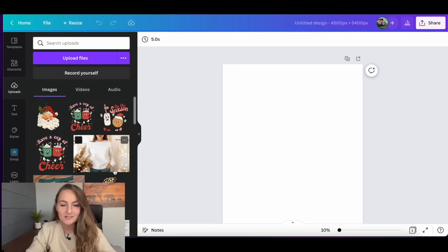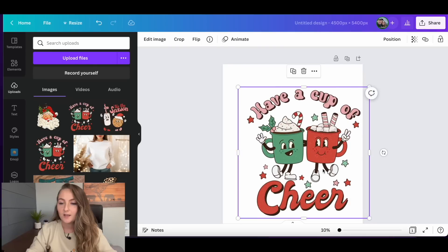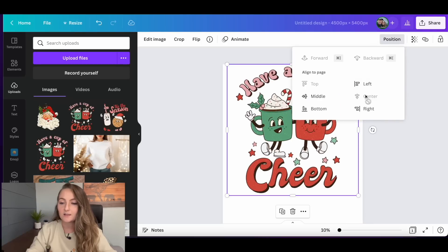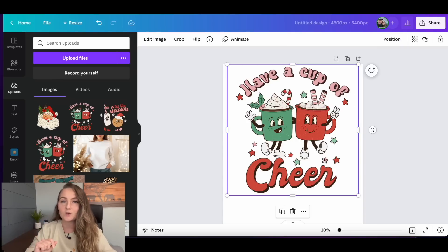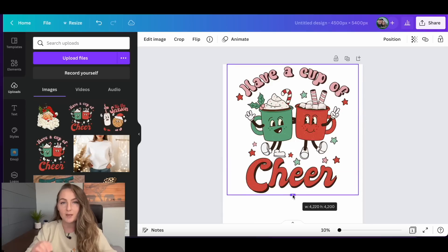Now let's show you how to erase things from a design. Grab the graphic from your uploads folder and drag it onto the canvas. You can make it larger and use the purple center line or the position button to center it. There are two ways to remove words from a design. The first is to grab the crop handles on the sides and pull them up to crop out the words — but in this case, that would also chop off the character's foot, so that's not the best option here.